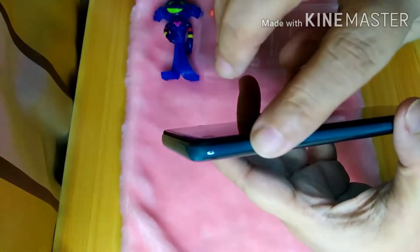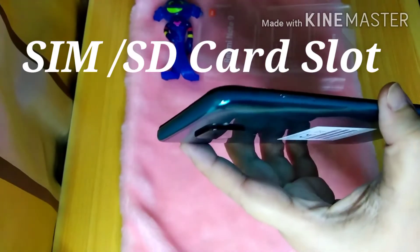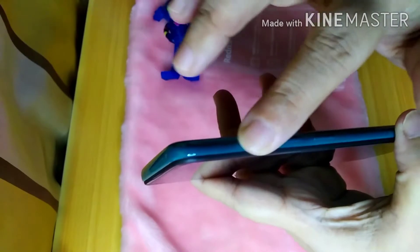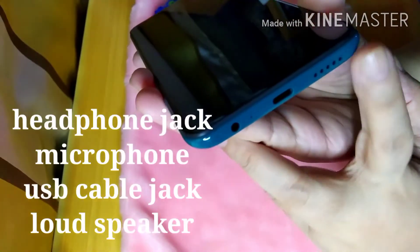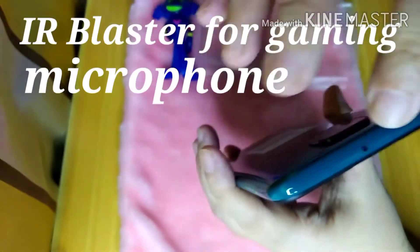On the left side, there is the SIM card tray slot — with a pin — for the SD card and SIM card, we'll look at that later. On the right side, this is the volume button, and this is the power button. At the bottom, there's the USB Type-C port, microphone, and loudspeaker. There's also a headphone jack. At the top, there's an IR blaster and a microphone again.